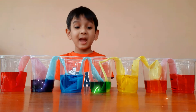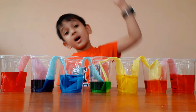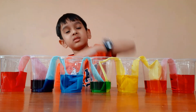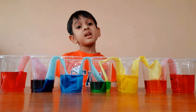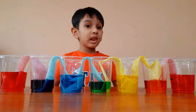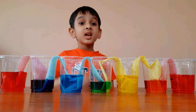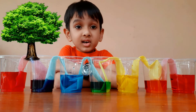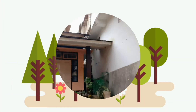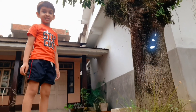Now the empty glasses have water in them. How did the water travel up and then down the paper napkin? The water traveled up the paper napkin through capillary action, just like plants take water from roots. The water from the soil travels up the plants through capillary action.